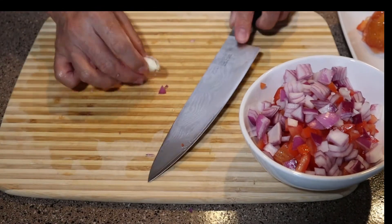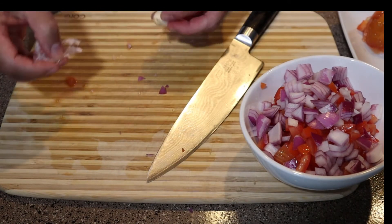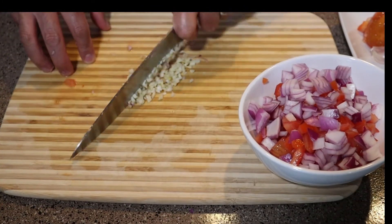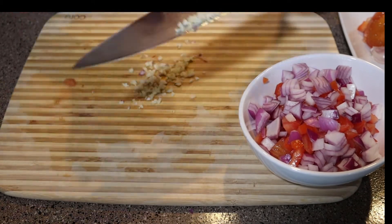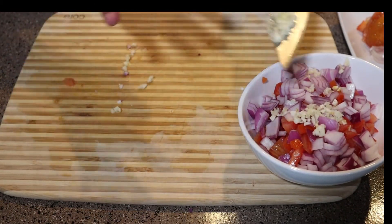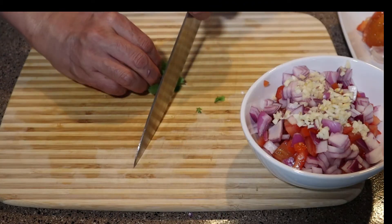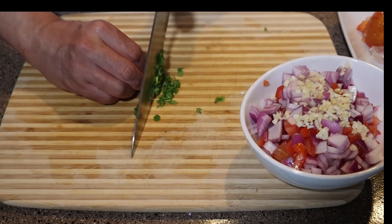We're going to take our garlic cloves and just press them against the side of your knife to free them from that paper, and then just mince it up. Go as fine as you want and then add that into the bowl as well. I'm using the back of the knife to pick up our little ingredients to add to the bowl — you don't ever want to use the cutting edge of the knife, you're just going to dull your knife faster.